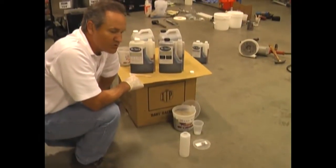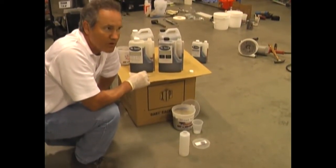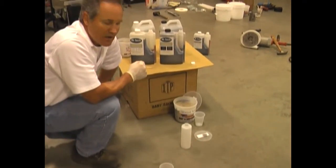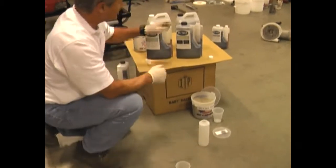I'm going to show you a technique that's used when we have very small pop-outs, bug holes out on a floor. This is a process that can be done using our TX product line. It's very, very simple.